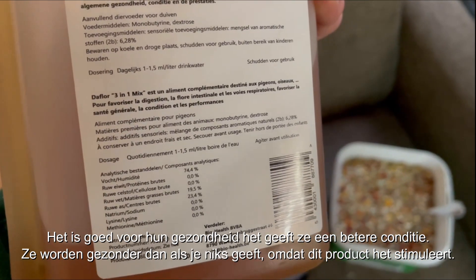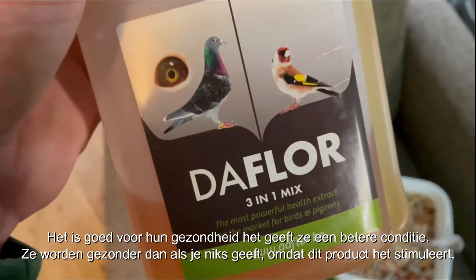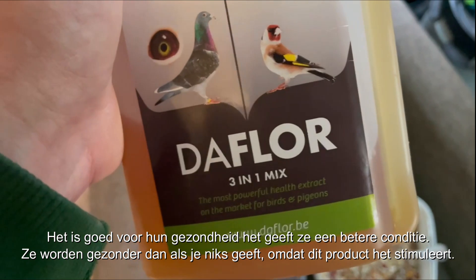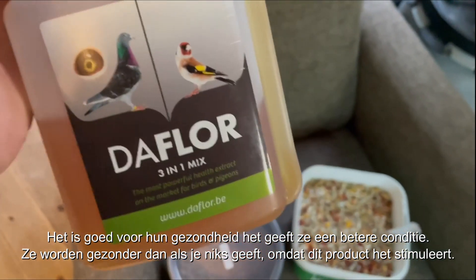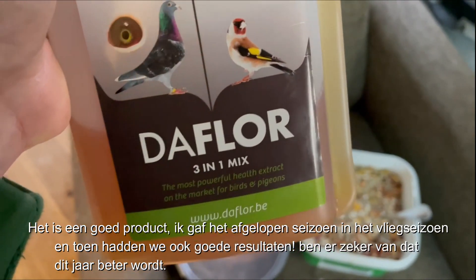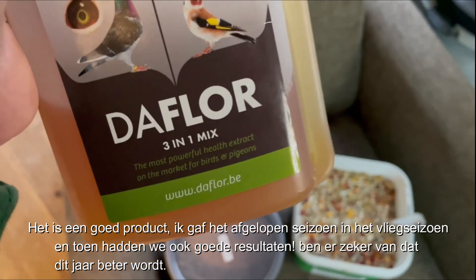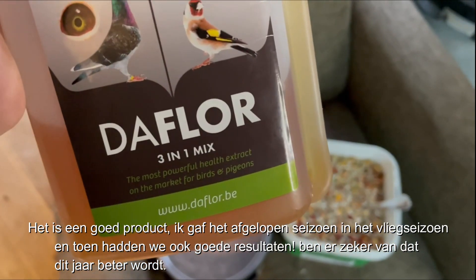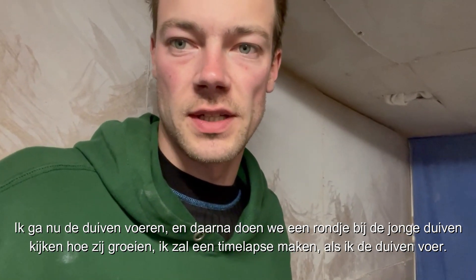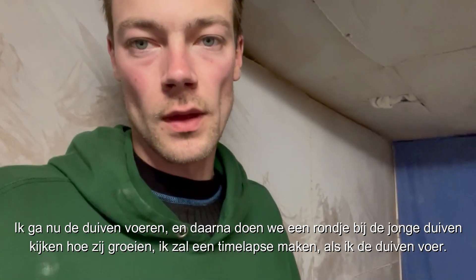It gives them a better yield state — at least today they will be a lot healthier than when you give nothing. It's a good product. I gave it last year during the flight season and we flew some good results, so I'm pretty sure this year will be an even better year. Now I'm gonna feed the birds, and after that we will go around with the young birds to see how they're growing.